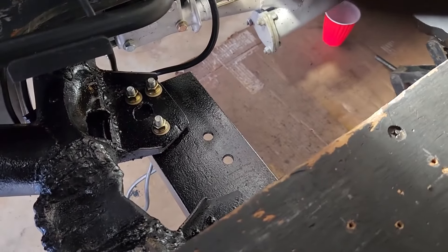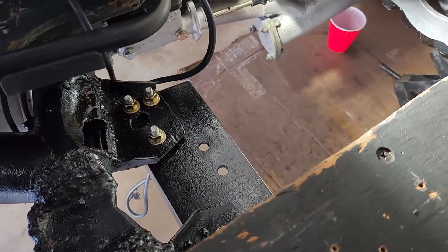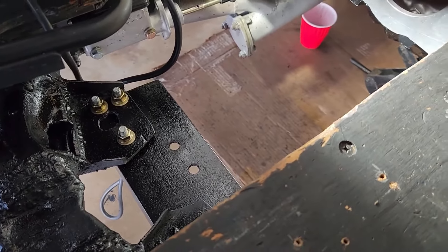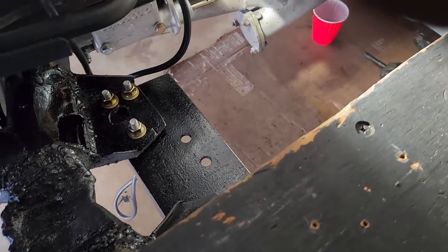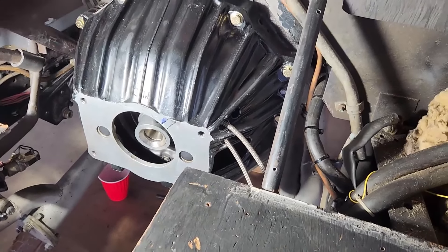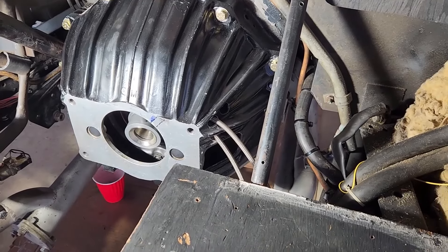Here's the top view of the transmission crossmember — the rear transmission crossmember mount — and there are the torqued-down bolts. Everything's torqued. I think I'm about ready to knock this off. Sweating like a stuck pig, as usual — it's hot. This should be the end of Part 7, Segment 2. I'll catch you all later. Take care.